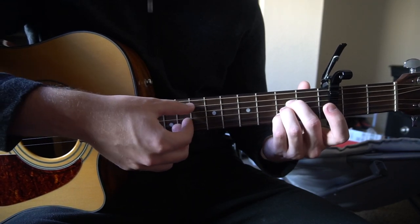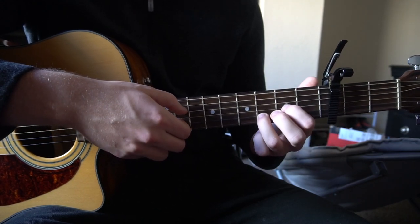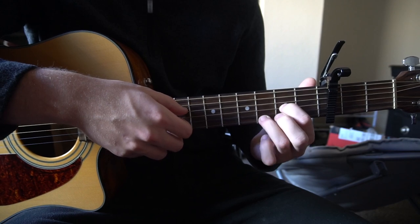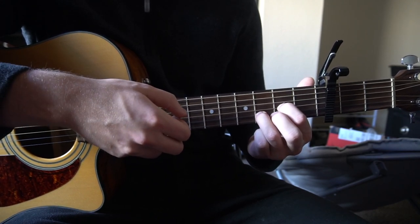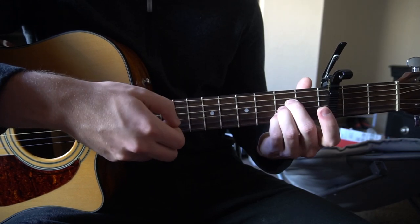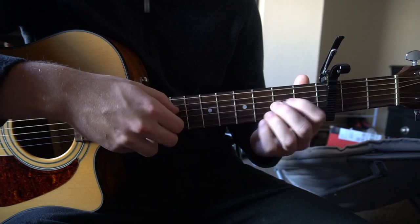Next we're going to go to our A shape — play the A, G, and B. Then we're going to go to our D shape: just your index on the second fret of the G, ring finger on the third fret of the B. You're going to do that G, A, D sequence twice.